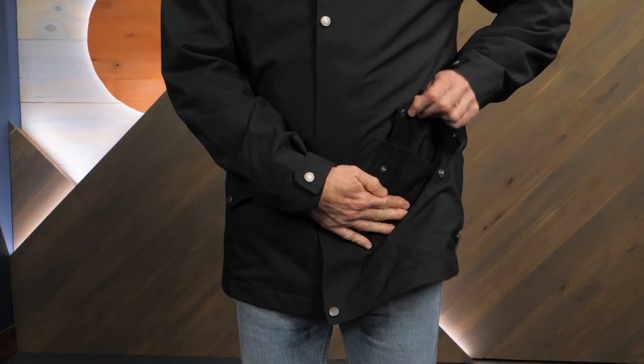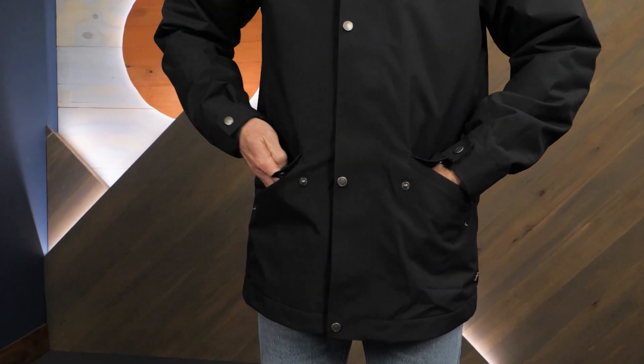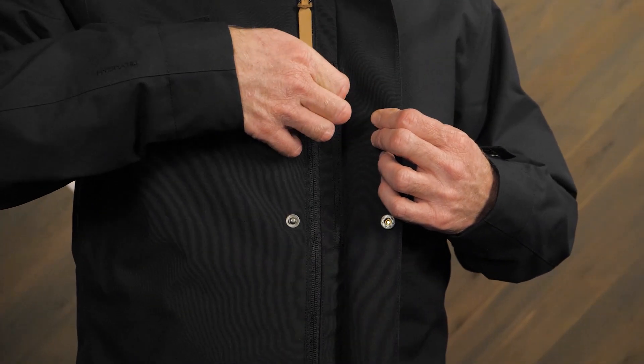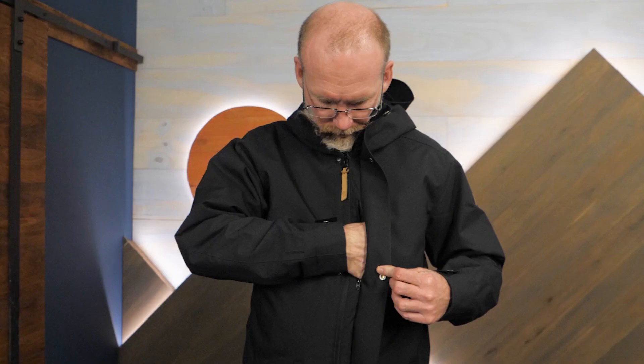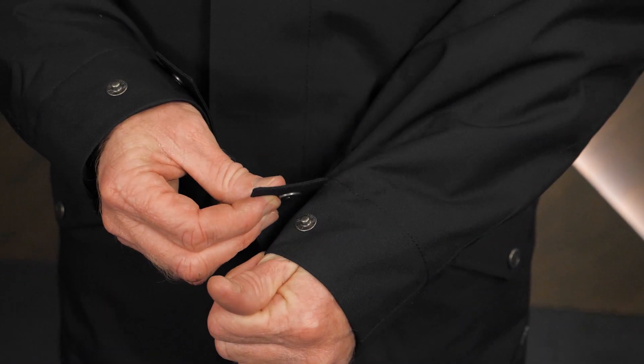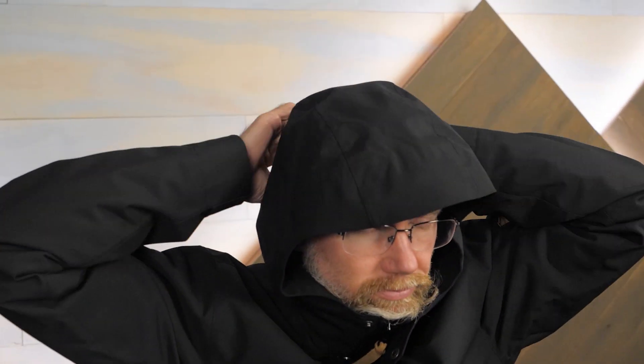This shell jacket has two buttoned hand pockets. A zippered chest pocket is hidden behind the protective zipper flap. The cuffs can be adjusted with buttons for additional weather protection. The adjustable hood gives you additional protection when the weather turns rough.